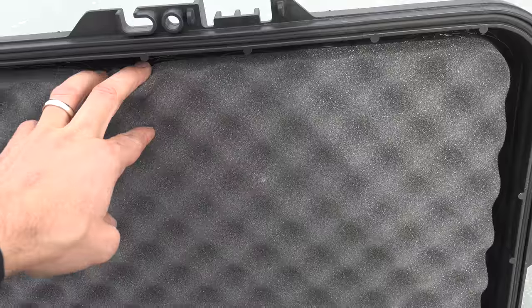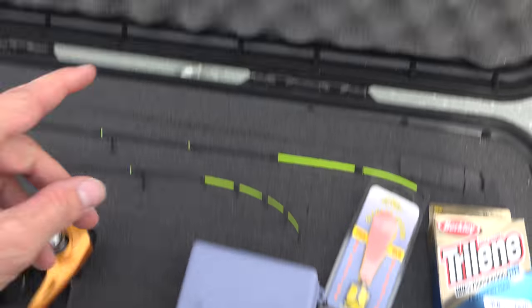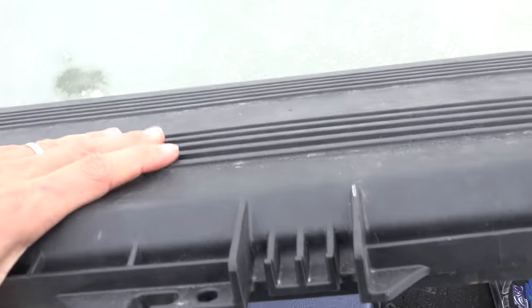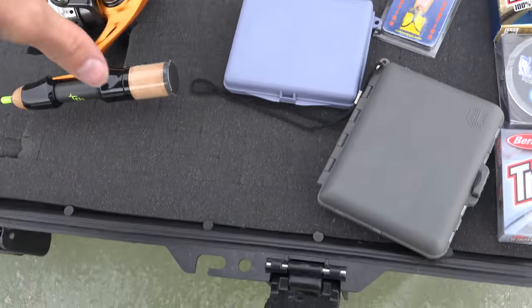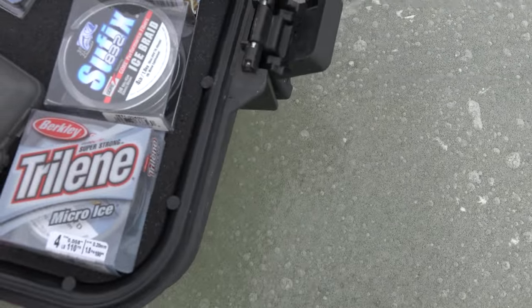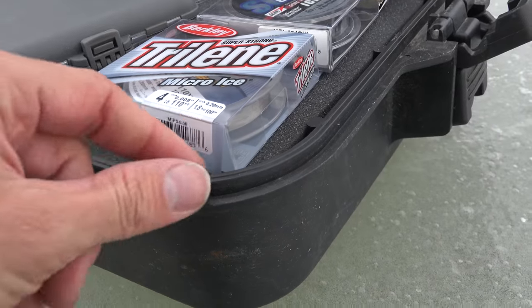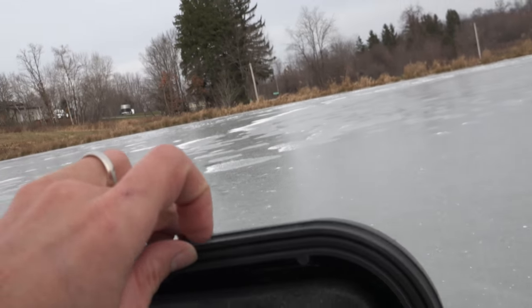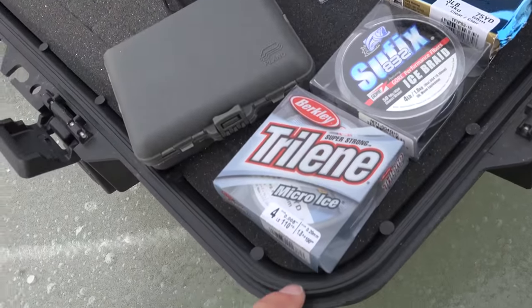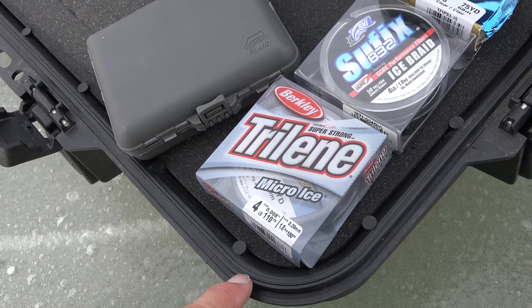On this rod case, it also has foam. Most rod cases just have a piece of foam here — skip this pluck-out stuff — and then this on the bottom, with reels bouncing around. And this is very flimsy up top, so you could push down and get stuff crushed very easily. What I like about this case is there's a ridge that goes the whole way around here, and there's a rubber gasket — almost like an O-ring right in here.